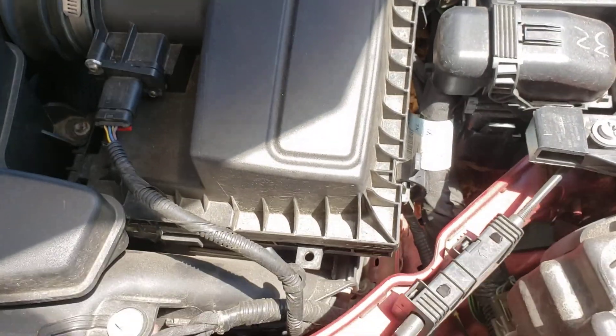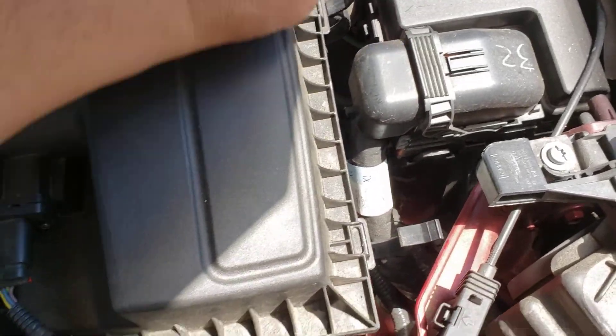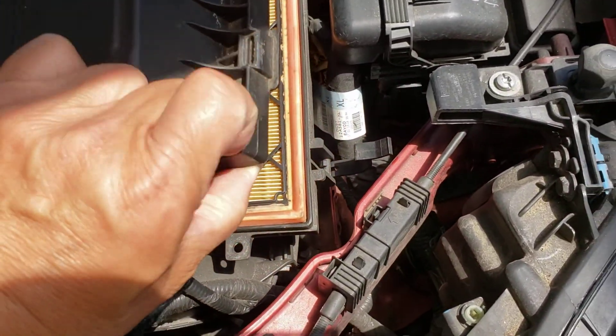Alright, it's pretty simple. It's right here. It only has two clips — one, two. We'll raise it up and there it is.